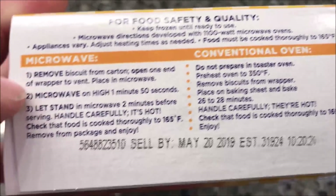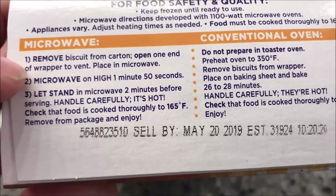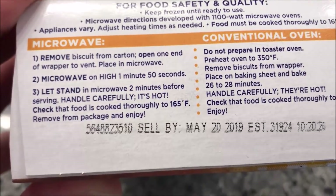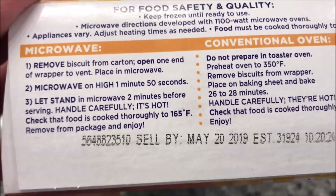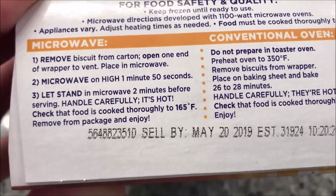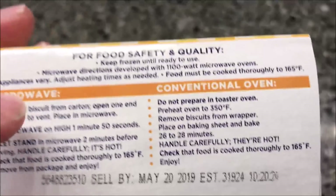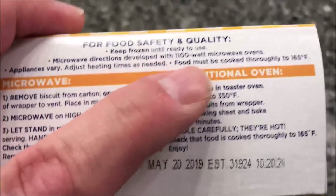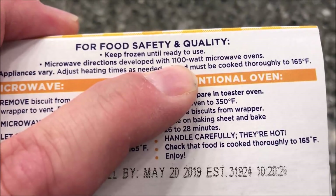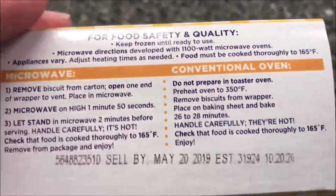It says keep frozen, remove your biscuit from the carton, open one to vent, place in the microwave, and microwave on high for one minute and 50 seconds. Then let it sit for two minutes and handle with care. It's made for an 1100-watt oven, which is pretty close to what I have, so that time should be okay.